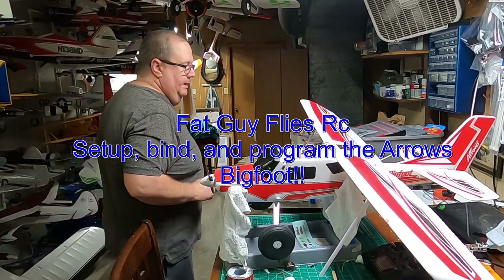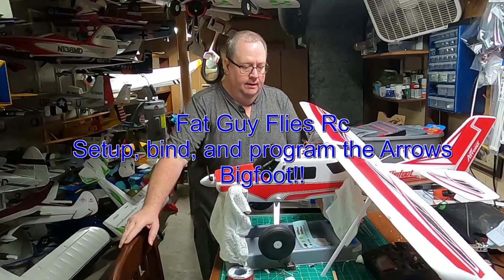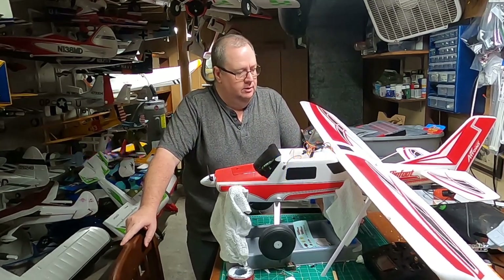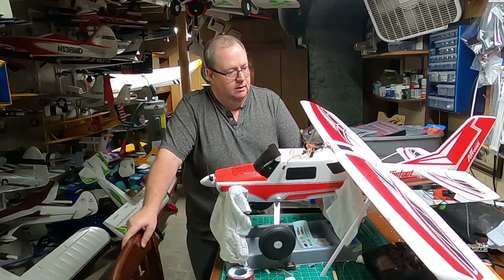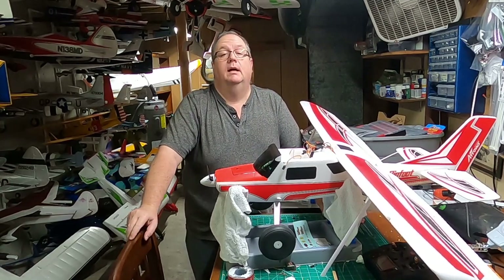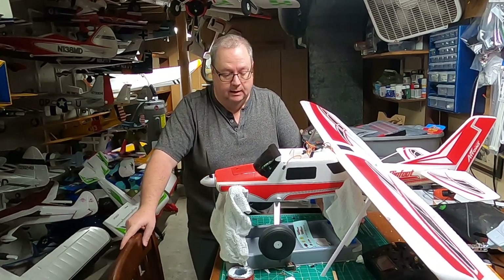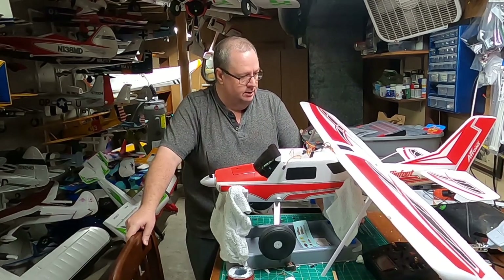Hello folks, this is Fat Guy Flies RC coming to you today from the man cave. Here's the hypothetical situation: you have come into possession of the Arrows Bigfoot, and you could be very happy — you have made an excellent choice for a beginner or intermediate plane, just a fun plane. You've made a great choice with this awesome aircraft.